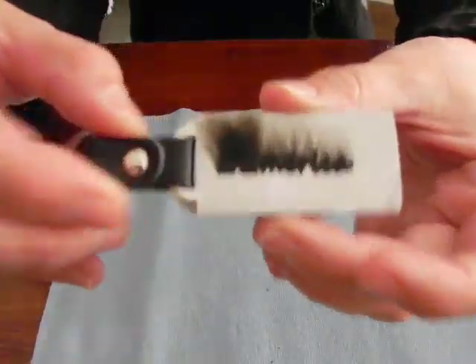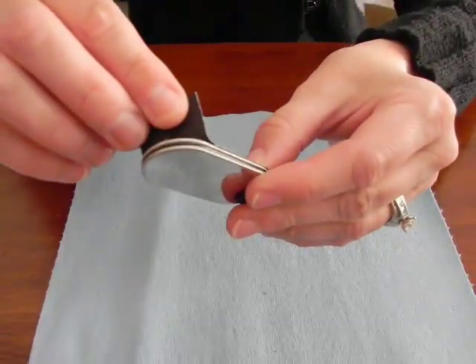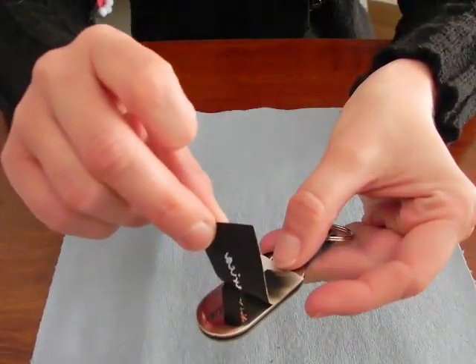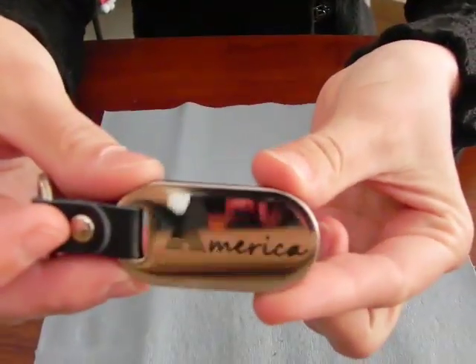I have now engraved the item. The tape is still on here. All I have to do is remove the tape — it comes off very easily. And there it's nice and engraved.